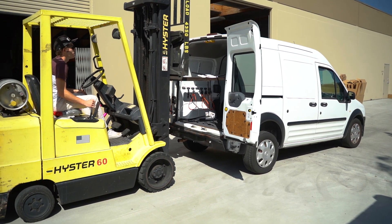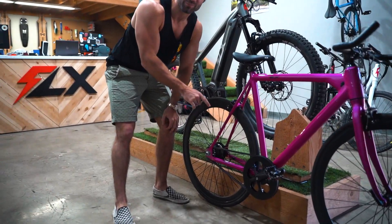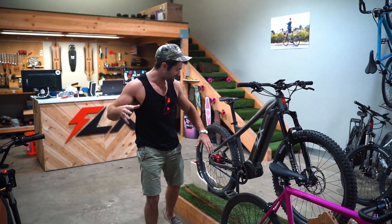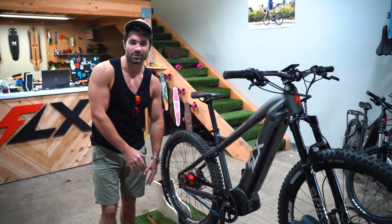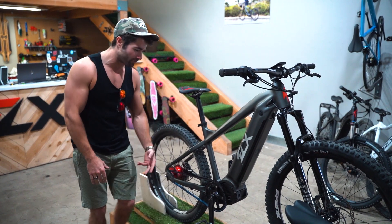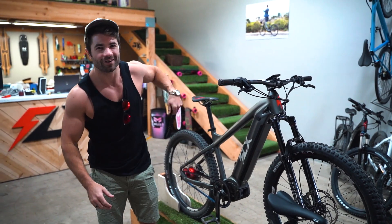Hey guys, Rob from FLX. Some people have been asking how strong is the belt on the Babymaker Pro. We do use the Carbon Gates Belt Drive, which is the same belt we use on the Blade 2.0. It's a 1,000 watt motor, 1,500 watts of peak power — that's two horsepower right there. Just an insane amount of force. But we figured we'd take this out and do a little field test for you guys and find out for ourselves how strong the belts are. I've got a belt here. Let's go have some fun.